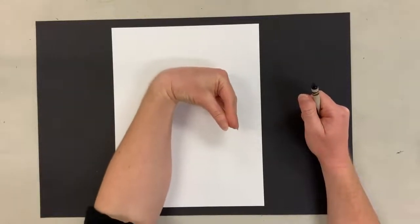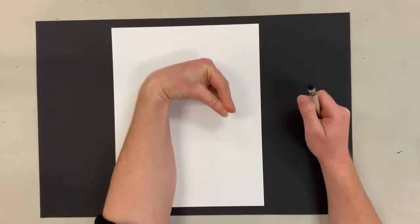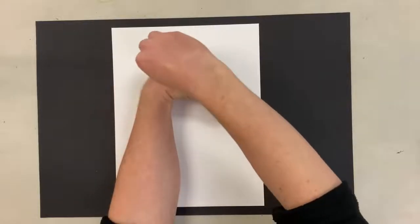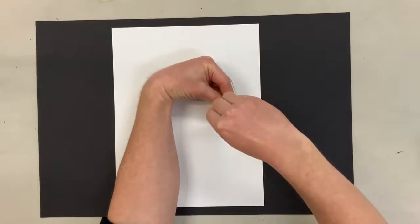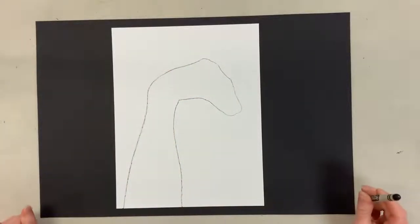So I'm going to start with my hand in this weird position. I'm going to trace — I'm going to go around my fingers. There we go. So I end up with this weird kind of looking shape.